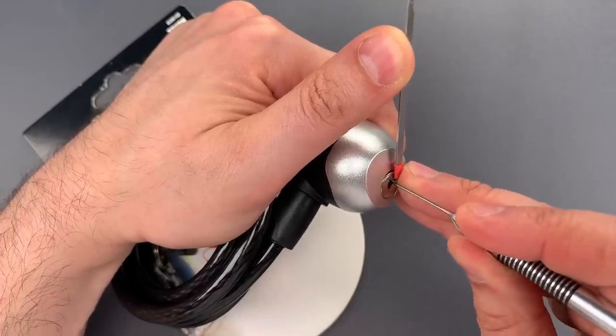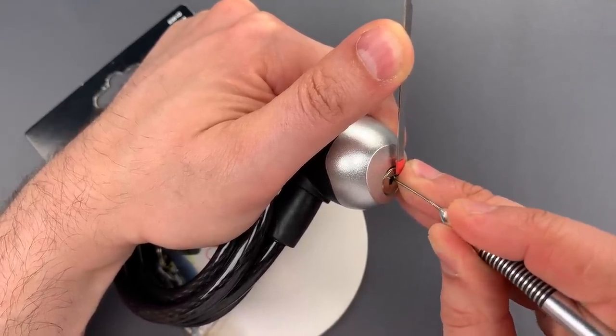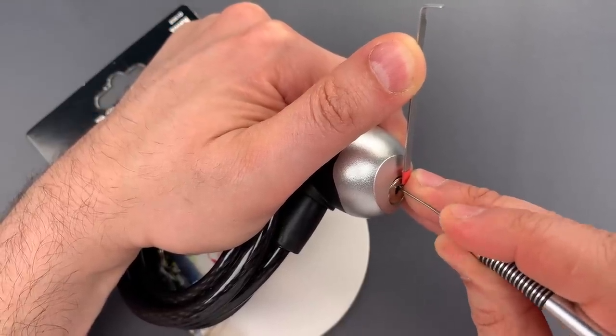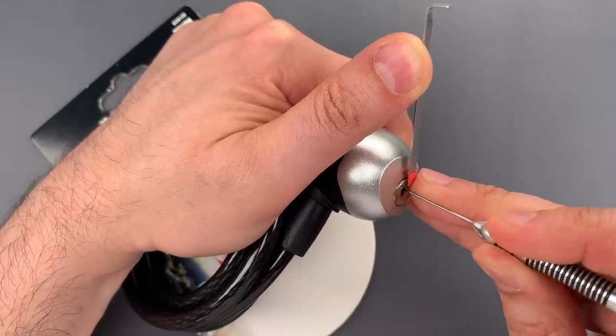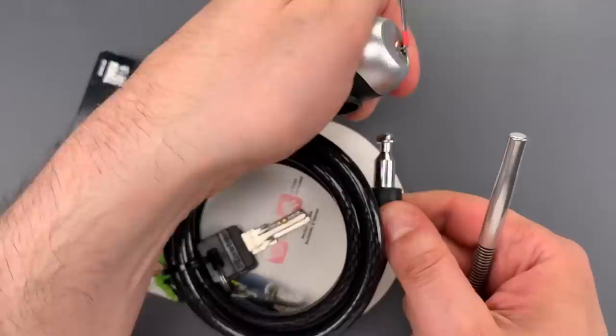Okay, number one is loose. Click out of two. Three is binding. Nice click on three. Four is binding. Click out of four. Back to one. Got a click out of one, and this is open.